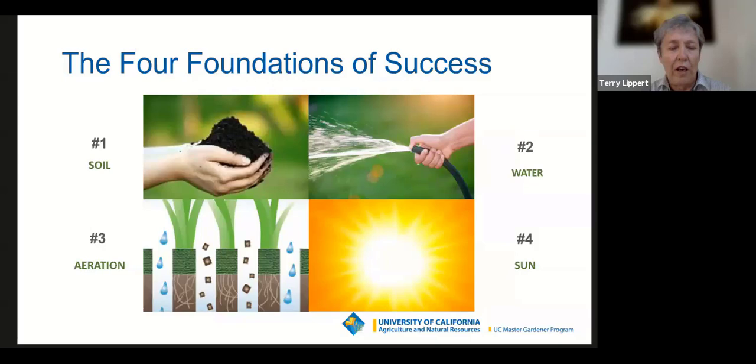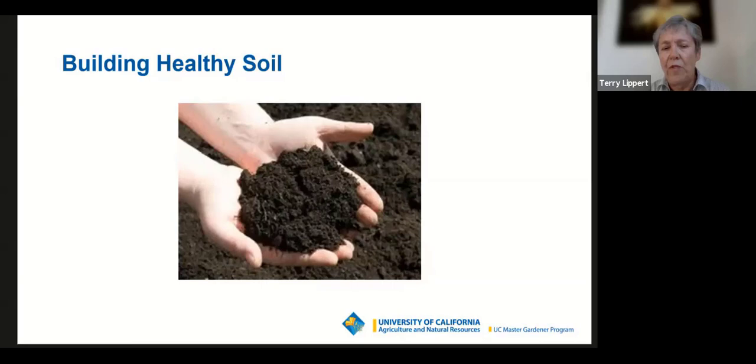The four foundations are: having healthy soil, watering properly, maintaining aeration in your garden soil, and paying attention to the sun needs of your plants. Building healthy soil — if you've tuned into our webinars about soils and composting, you know that a healthy soil is full of life.